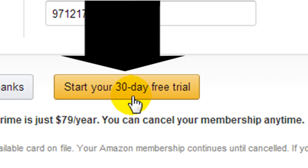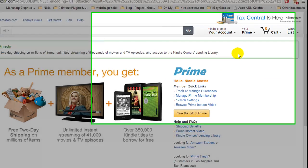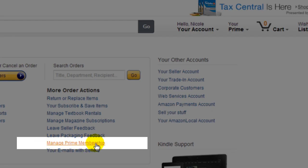People have to put that 'free' before the '30'. And there you go — you're all set and ready to go. Now, the next important thing to do is go to your account, and right here it says Manage Prime Membership. Click that button.